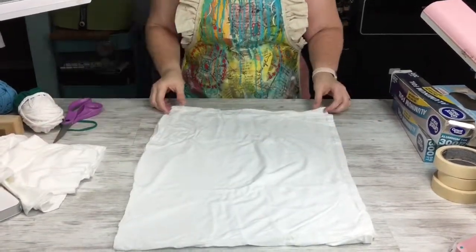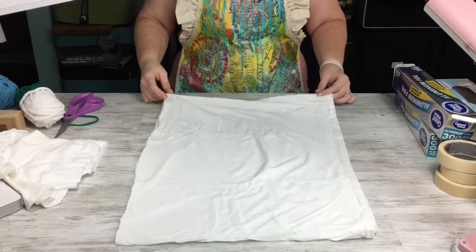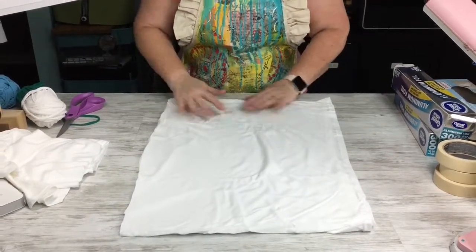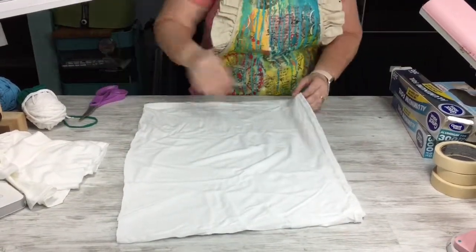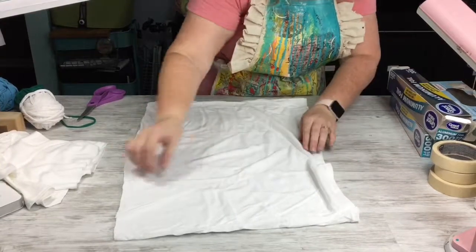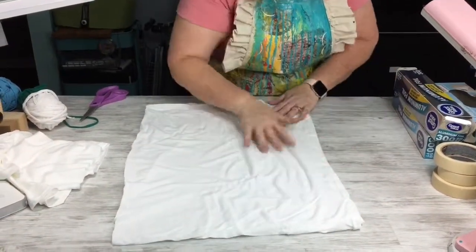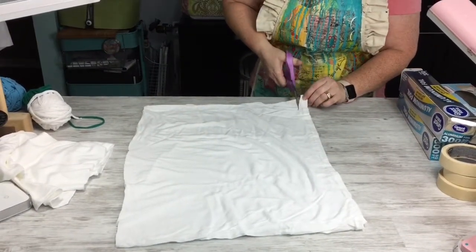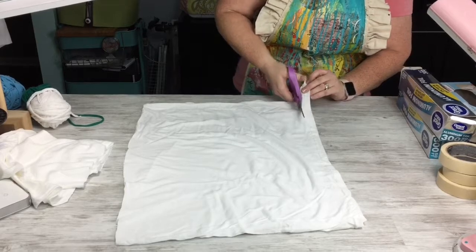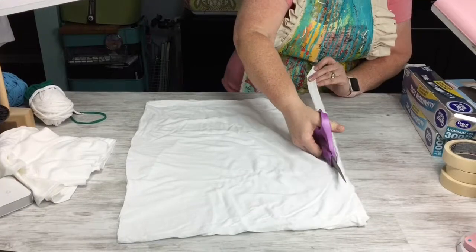Once I have this done, I'm just going to slide it out of the way — I can still use that for other projects. I'm going to straighten this out the best I can and cut off the bottom seam. Make sure you line it up so you cut the entire bottom seam, because we don't want that either. We just want to have one tube of material left over when we're done.